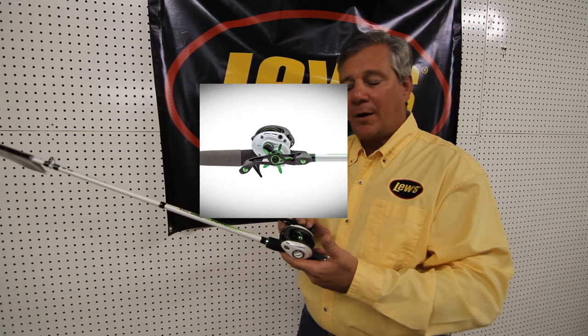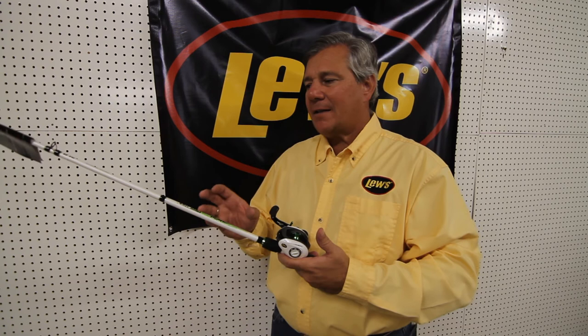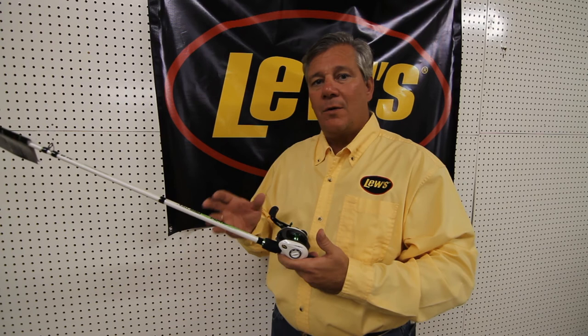Great looking reel, eight bearings, it's got magnetic cast control, spool tension knob. It comes on a 6-foot-10 casting rod, which is a great action rod — IM8 modular graphite in the rod. The two are matched and balanced together and make a fantastic combination at $149 retail.